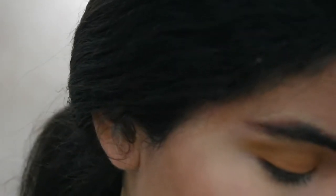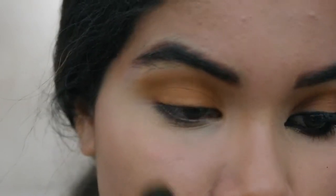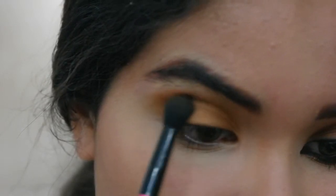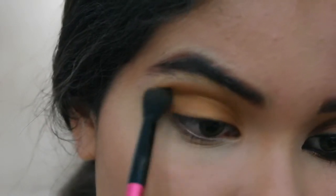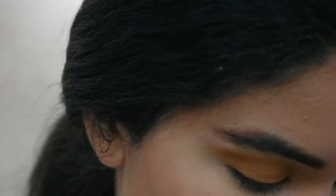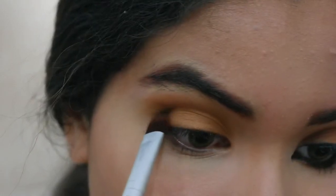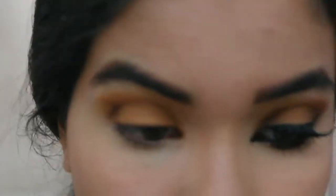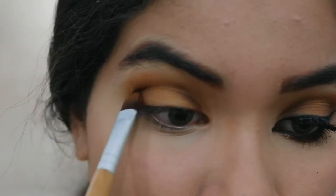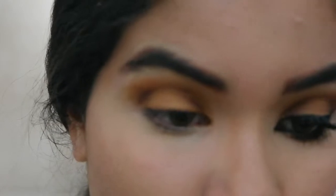To deepen it a little bit more, I'm gonna bring in a brown with a maroon undertone and place it in the crease — just a tiny bit — and blend it. Then with a flat shader brush I'm gonna pick a dark brown and put it on my outer corner and inner corner. What I'm trying to do is recreate the cheetah pattern on my eyelid without making it too noticeable, so the look stays nice and balanced.